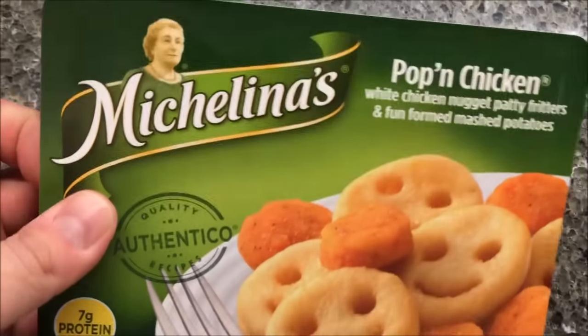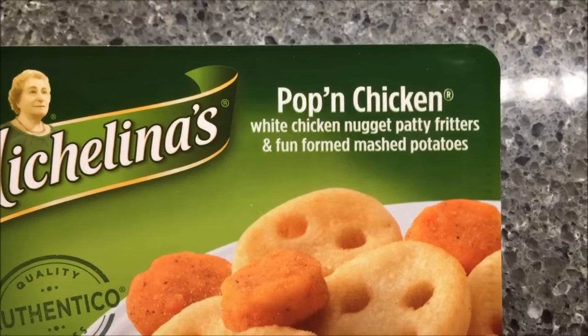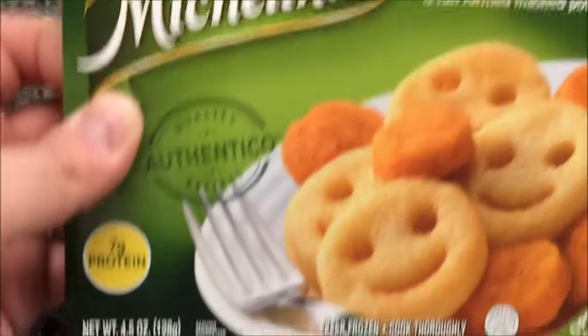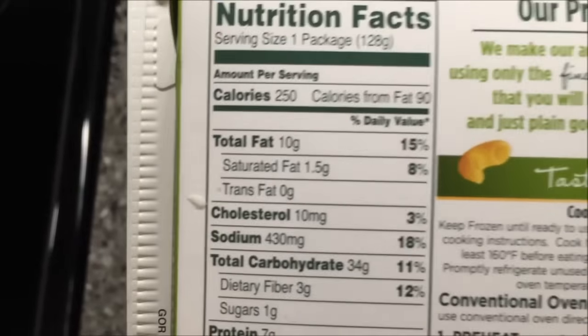Hey guys, welcome to Lunchtime Review. Today I'm going to try this Michelina's Poppin' Chicken — white chicken nugget patty fritters and fun-formed mashed potatoes. Not french fries, mashed potatoes. 250 calories. I would think this is more of a kids meal but we'll try.